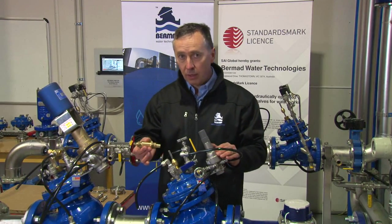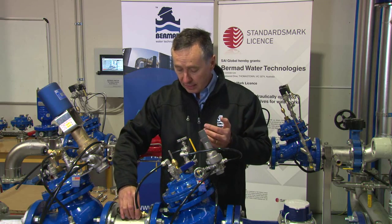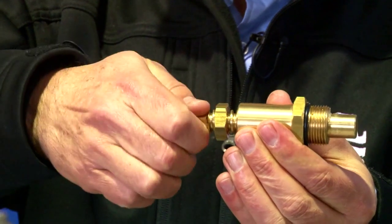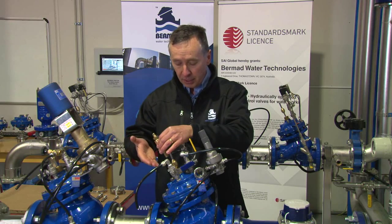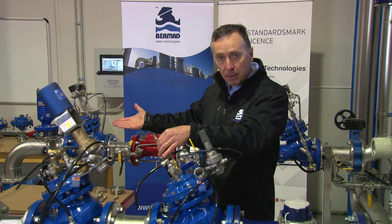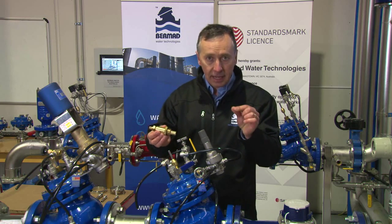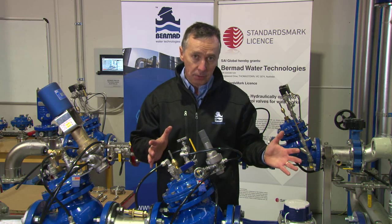So in many instances when we have more than one valve in parallel, we fit a mechanical flow stem that ensures the smaller valve operates every day but cannot keep up with demand at peak demand. By limiting the flow of the smaller valve, when we get to peak demand time at 7-8 o'clock in the morning, the pressure cannot keep increasing because the valve is limited. The larger valve opens every day at peak demand and supplies the reticulation. By adding a mechanical flow stem we ensure we don't have stagnant water sitting against a large pressure reducing valve, and we keep the valves working and active all of the time.